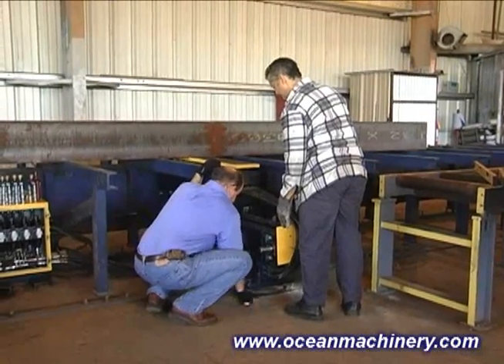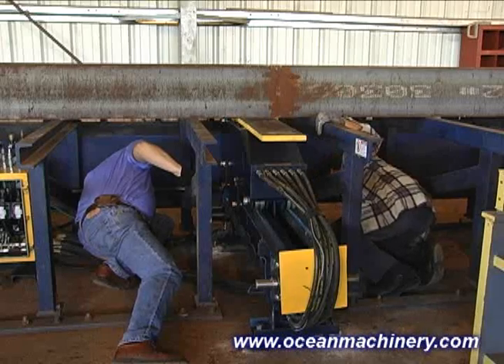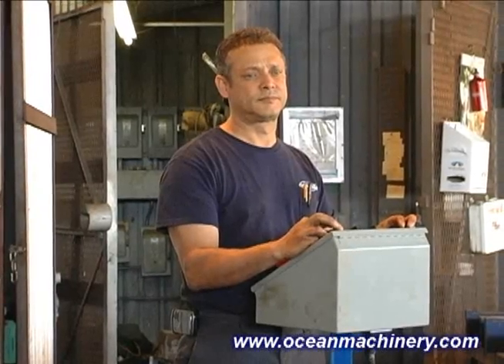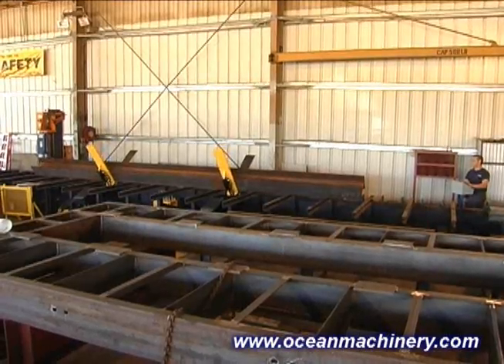The Flipper system is designed for easy self-installation by the customer, and comes complete with all hydraulic hoses and fittings, the interconnecting drive shaft, and the control stand. Alternatively, Ocean Machinery can supply a quotation for installation by our factory-trained service technicians.